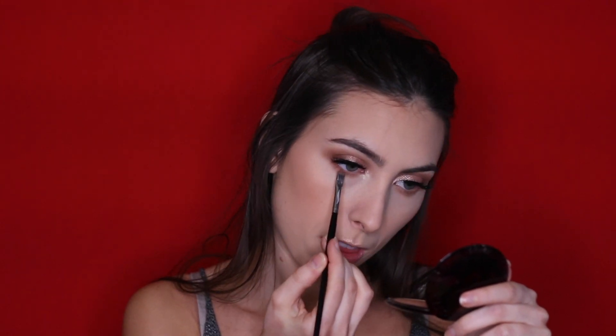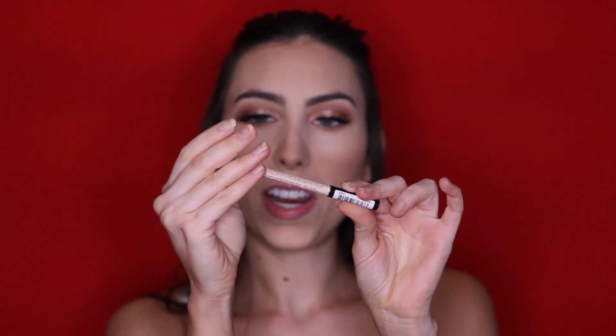Now we'll finish up the lower lash line. Going in with the initial transition shade from the Saharan palette, just connecting it to the outer corner of my eyeshadow. Then going in with the other transition shade, focusing it closer to my lash line. And then taking a small amount of the defining shade, applying it right along the lash line focusing mainly on the outer corner. Because this is a daytime glam, I'm also going to apply the NYX Wonder Pencil — a skin-toned eyeliner — to my waterline, just to keep the eyes nice and open.